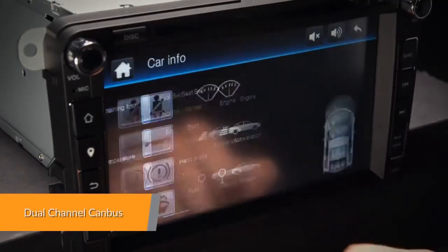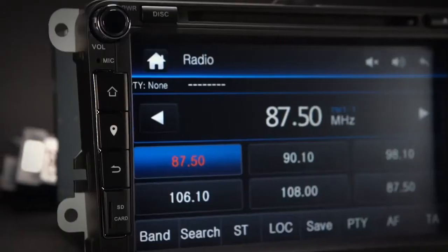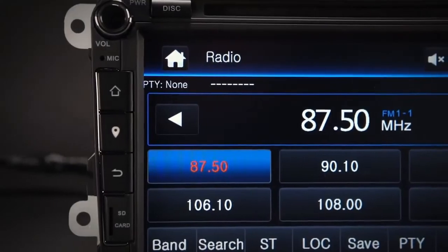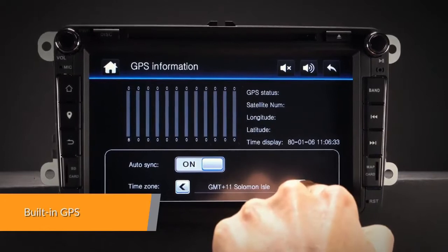The dual-channel canvas is designed to allow information such as air conditioning display, car information status, and parking sensors to be displayed on the head unit. It supports high-quality GPS navigation software via the SD card port.